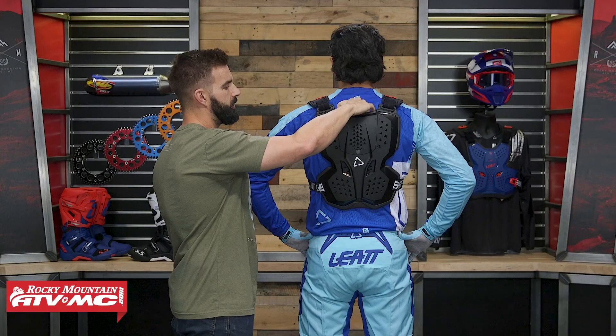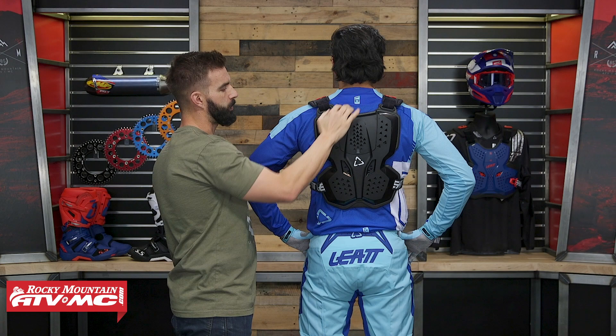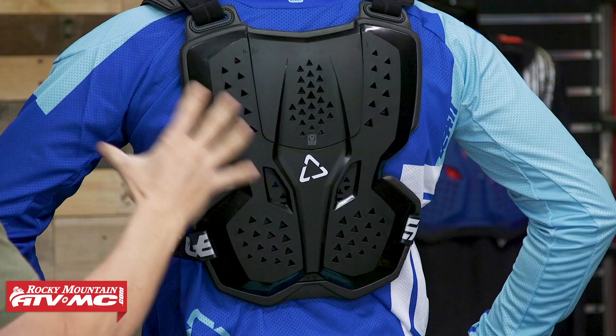You can see there's about an inch gap here on the back — I actually think you could wear the neck brace underneath this if you wanted to. Personally, I would wear this roost deflector over top the jersey, because it's not going to be as low profile as some of the other options we sell, and it might look pretty bulky underneath the jersey. But that's just going to be rider preference.